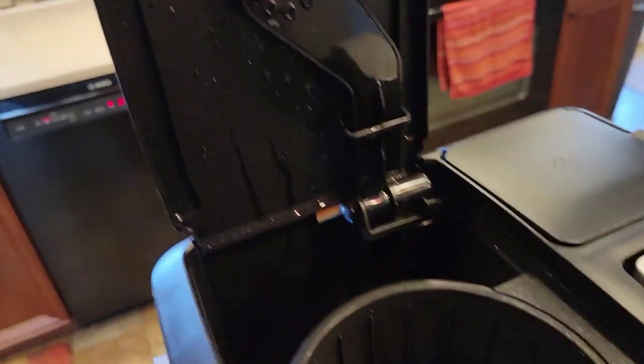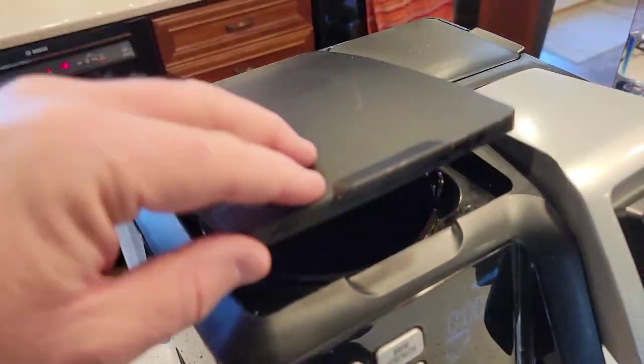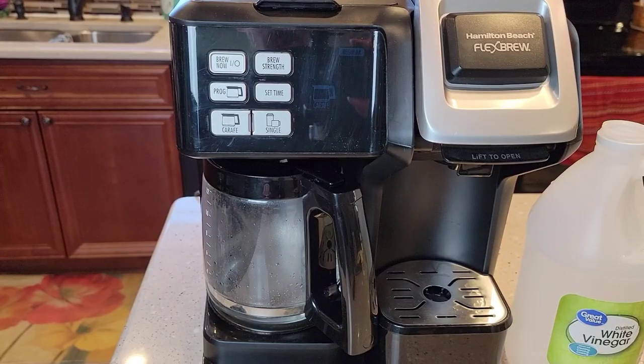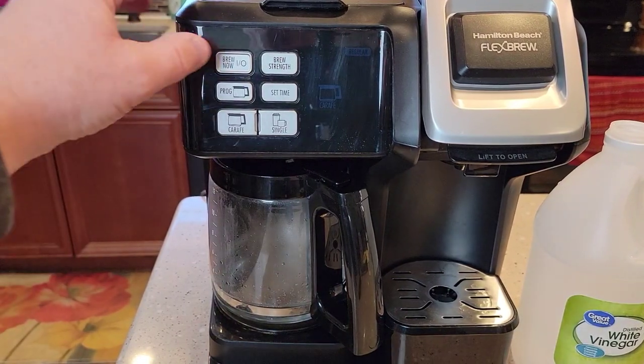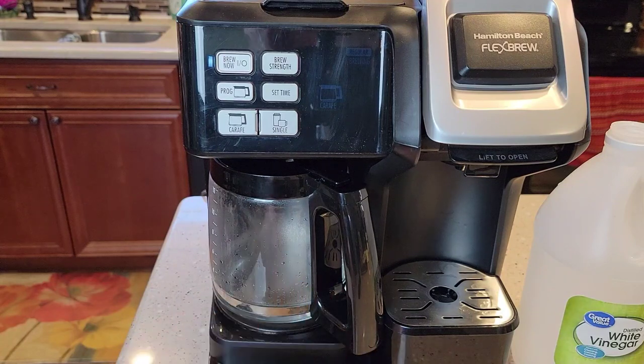You may see some white calcium deposits coming out of your brew head and in your basket — that's okay, we're just going to wash those out. So it's been 30 minutes. We're just going to come up here and turn the coffee maker back on and let it finish brewing that vinegar out. It's only going to take about three or four minutes before that vinegar is completely brewed out.